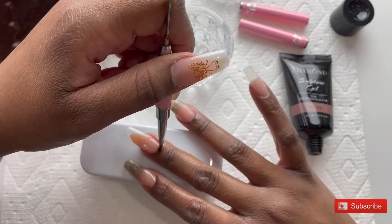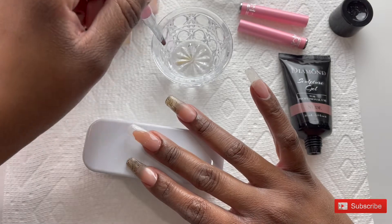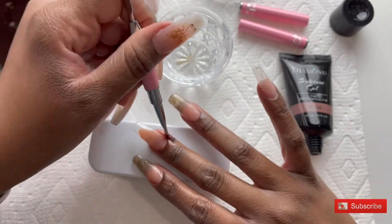Going in here with the nude poly gel and I'm going to place this color on my middle finger and also my pinky finger.